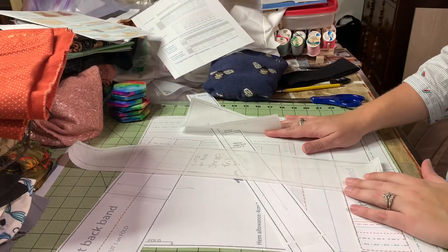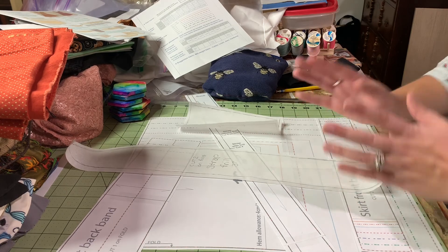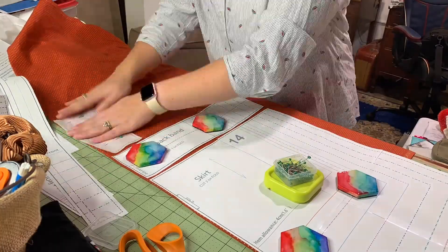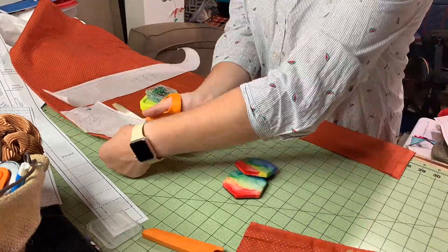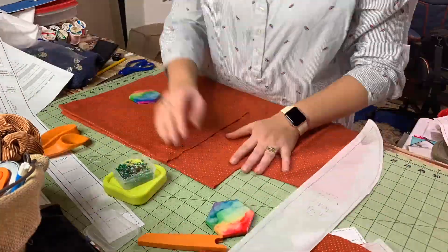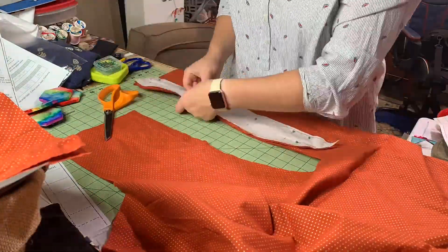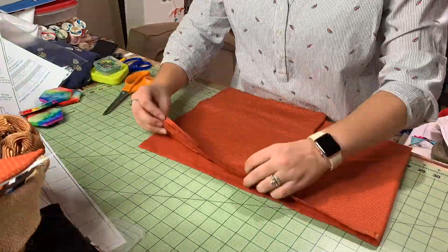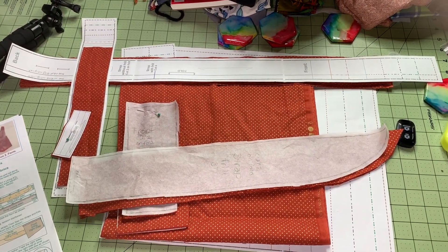Now that I have all of the pieces cut out, I will lay out my fabric and start cutting. Now that everything is cut out, we get to assemble.